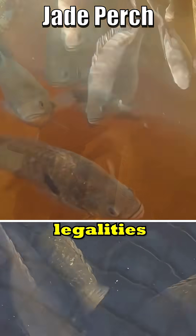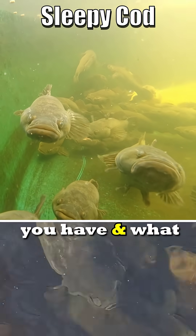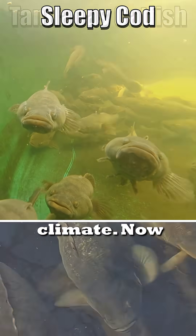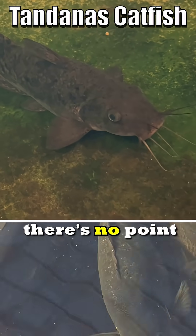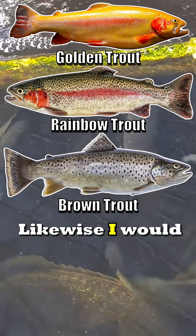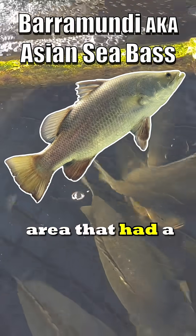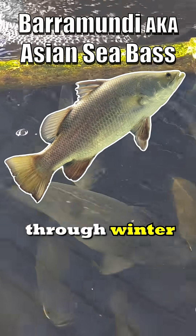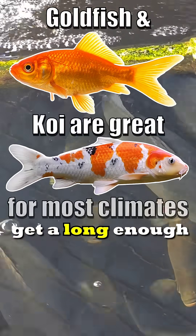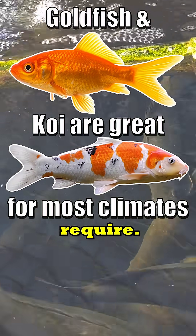Look into the legalities and then look into what sort of climate you have and what fish suit that climate. We're in the subtropics, so there's no point at all, even through winter, to have trout growing in our system here. Likewise, I would not be running barramundi if I lived in an area that had a hard freeze through winter, because you're just not going to get a long enough growing season to get those fish out at the water temperature they require.